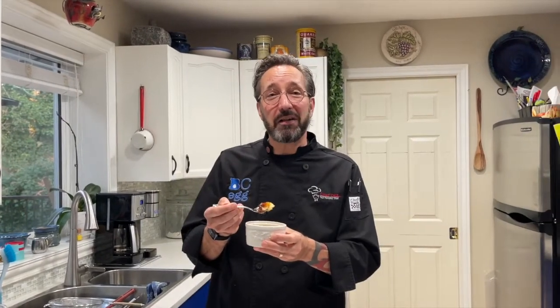You're going to want to make this and it's so easy. This is Chef Des signing out from BC Egg. Check out bcegg.com for a whole bunch of great recipes, tips and tricks. Where are you getting your protein from? Mmm.